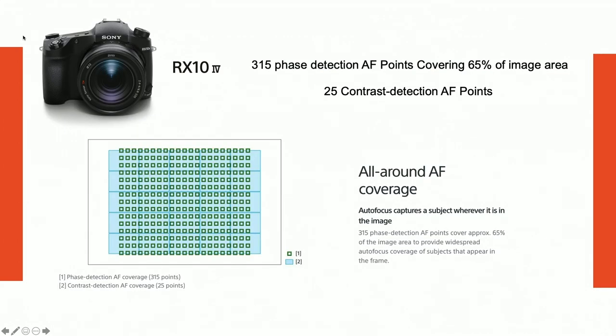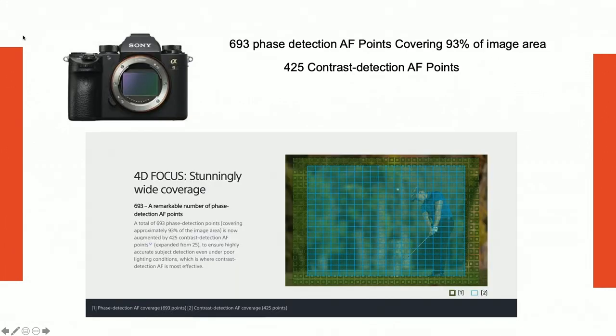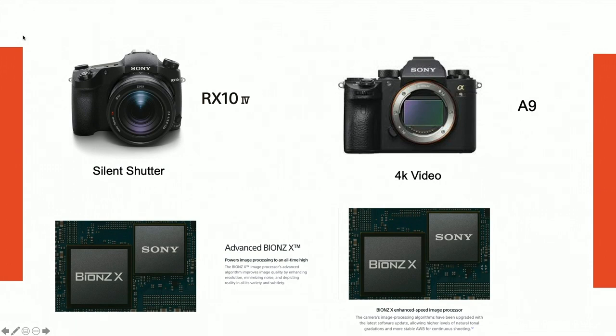On autofocus: the RX10 IV has 315 phase-detection points covering 65% of the image area and 25 contrast-detection points, while the A9 has 693 phase-detection and 425 contrast points. The RX10's focusing system is very similar and was based on the A9. Both share the same processor, silent shutter, and 4K video. Silent shutter is especially important for nature shooters who need to be quiet.